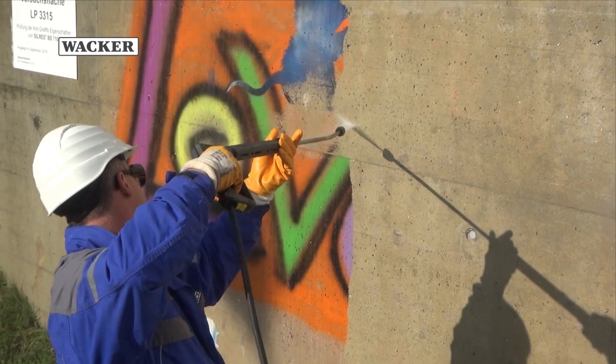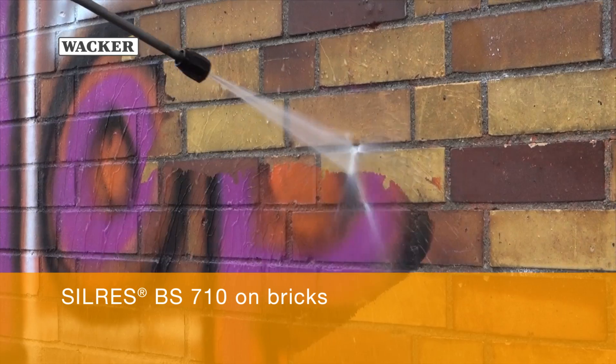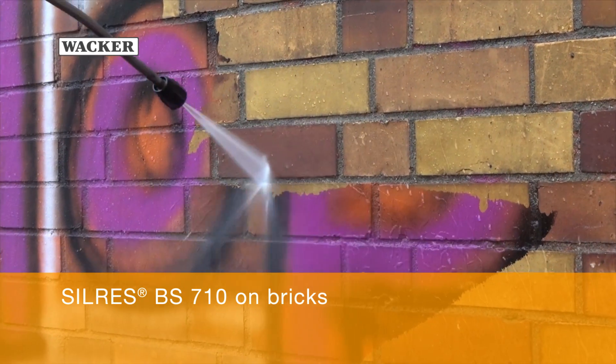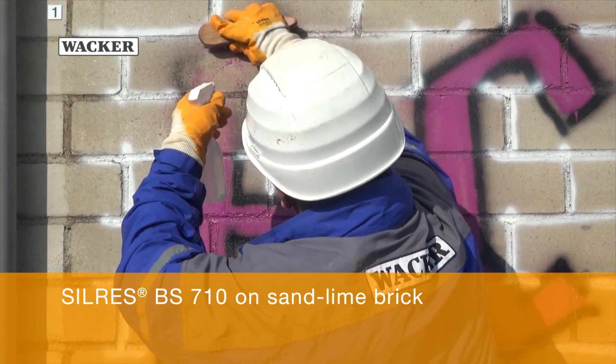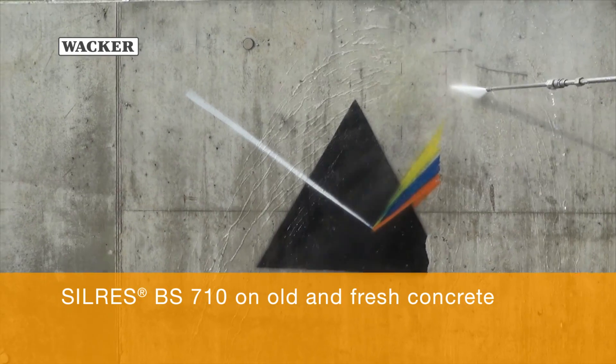Silres BS710 is effective on different mineral substrates, such as brick, sand lime brick, as well as old and fresh concrete.